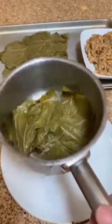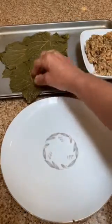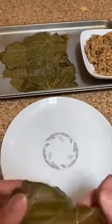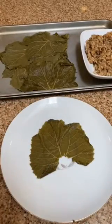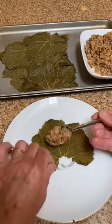So any torn ones that you might come across, just line them into your pan, and then you can start rolling, which we will do now. So you want to take one leaf at a time. I usually put it on a little plate, but you can put it on a cutting board or a clean work surface if you want.